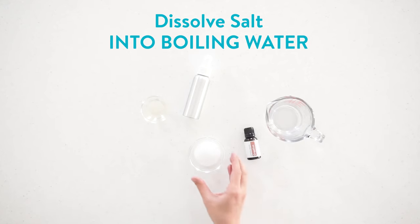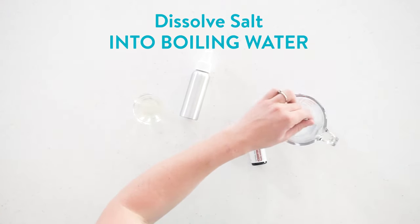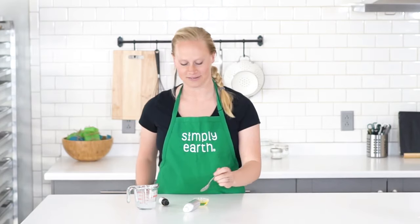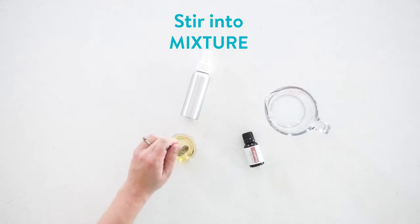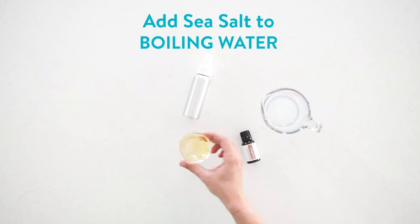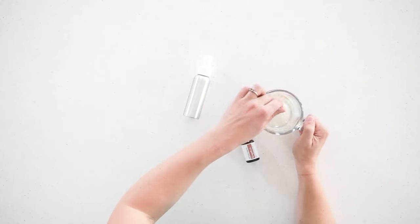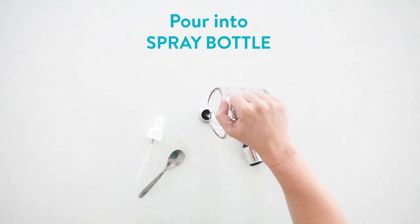To start, I'm going to dissolve my salt in my boiling water. Once that's dissolved, I'm going to add four drops of grapefruit essential oil to my almond oil and give this a quick stir to combine. Once it's mixed, I'll add it to my sea salt and water mixture, give that a quick stir to combine it, and then pour it into my spray bottle.